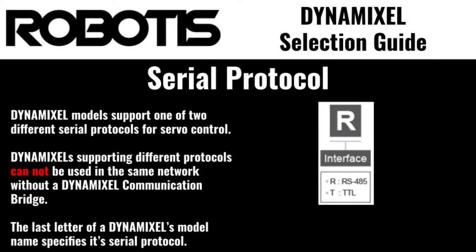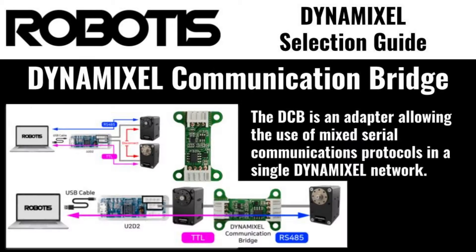The serial protocol specifies which of the two available serial protocols is supported by a particular model of Dynamixel. T indicates support for TTL, while R indicates RS-485 support. Dynamixels using different serial protocols cannot be utilized in the same Dynamixel network without a Dynamixel communication bridge.